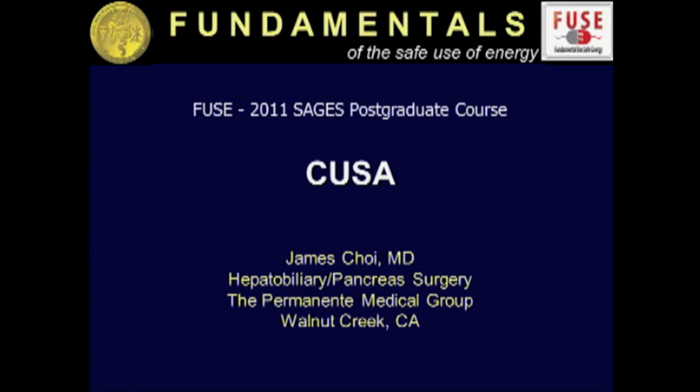First, I would like to thank the committee members of FUSE for inviting me to participate in this exciting discussion, and especially Dr. Fuchsuber for the invitation. This morning, I would like to talk about a very unique device called CUSA, which I use quite a lot when I'm in the OR doing my liver operations.